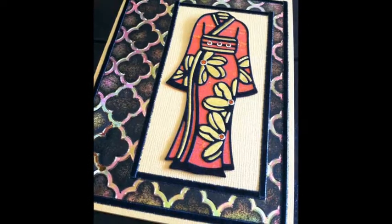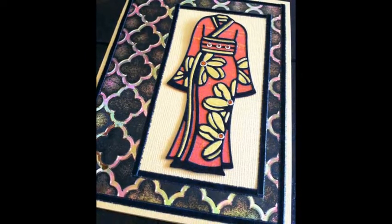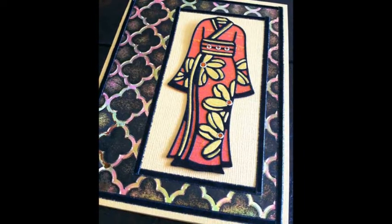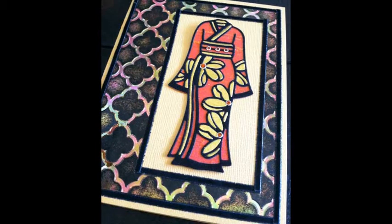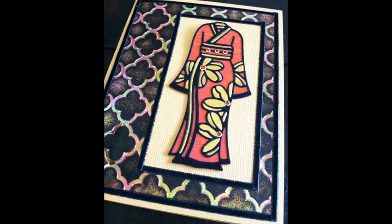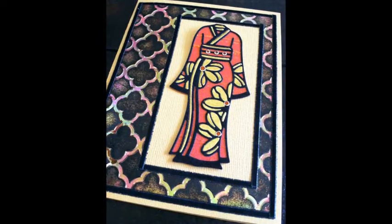A friend remarked that the ginger jar is her favorite peel-off from the sheet that has one each of five different jars, bowls, and vases. She wanted more jars. It gave me the idea that a ginger jar die would solve the problem for her. And if I made the lid and jar as two separate dies, the bottom section could be used for a tall vase as well.